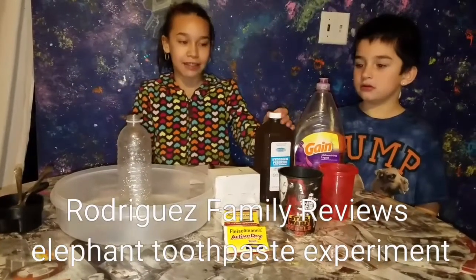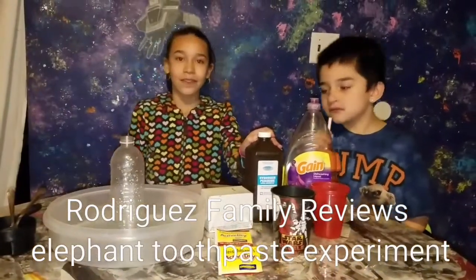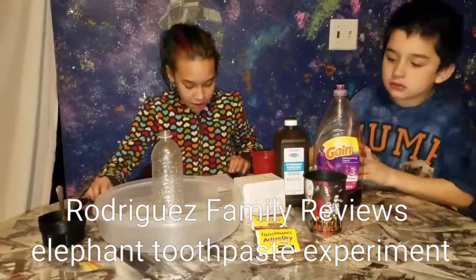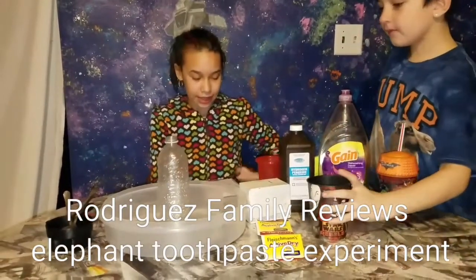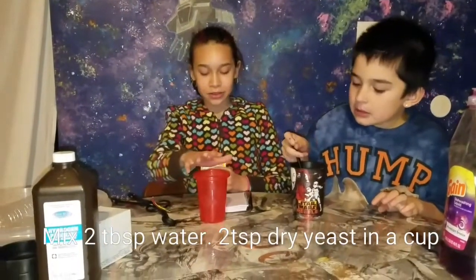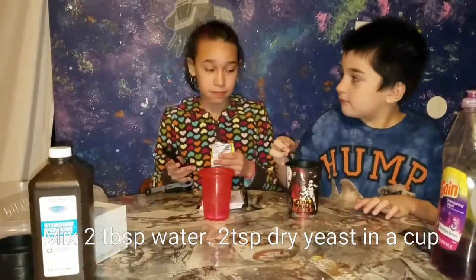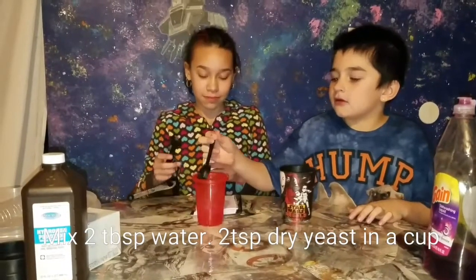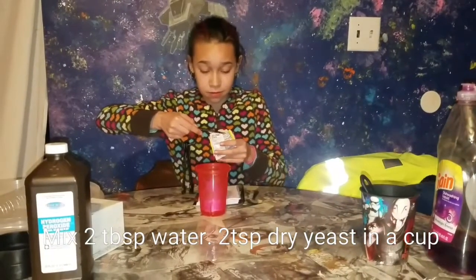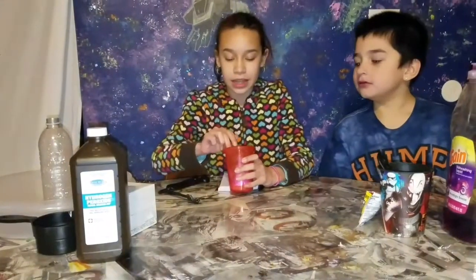We have 3% hydrogen peroxide. The first thing we're going to do is pour 2 tablespoons of water and 1 teaspoon of dry yeast into a cup or a bowl. He's going to add the water and I'm going to add the yeast. Mix it until the yeast dissolves.